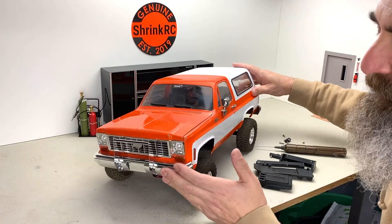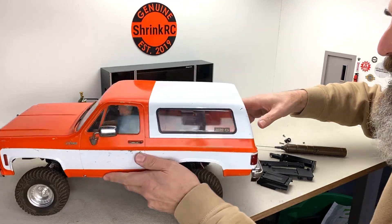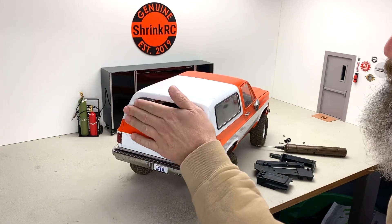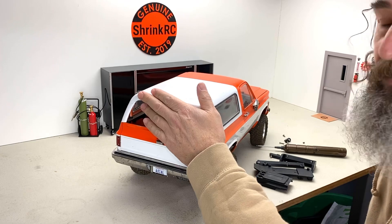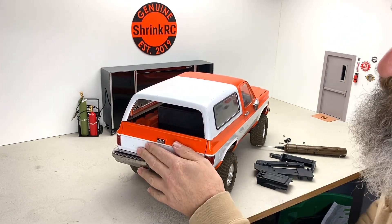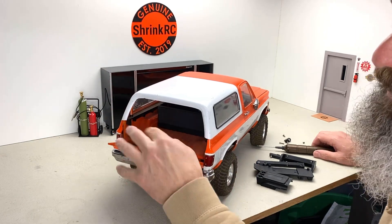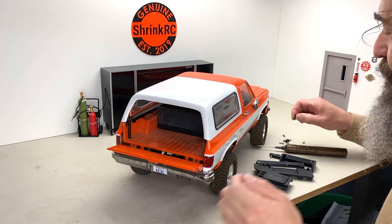I bought it just like this — I didn't paint it. About the only thing I've done to it is take off the back window. The back window on these hinges upward, which isn't anything like the full-scale ones. The window on the full-scale one retracts down into the tailgate, so I just take it off that way — it gives me easier access to the two screws here when I want to remove the body.